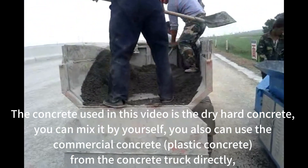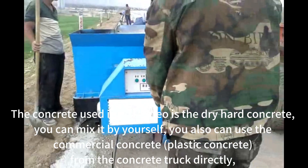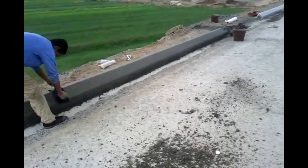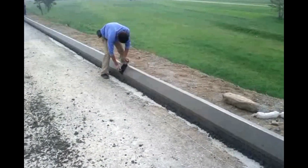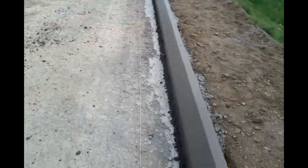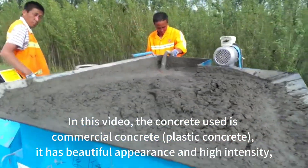The concrete used in this video is dry hard concrete, which you can mix yourself. You can also use commercial plastic concrete from a concrete truck directly. In this video, the concrete used is commercial plastic concrete. It has a beautiful appearance and high intensity.